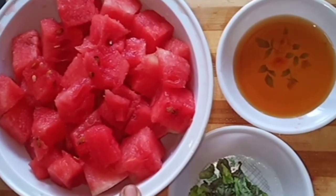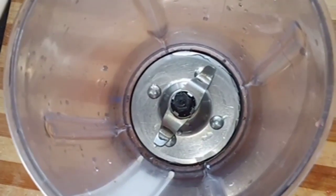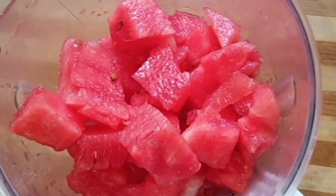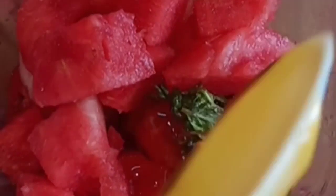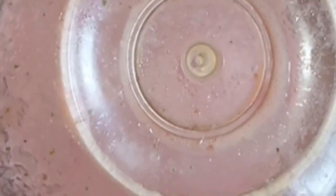Add 1 piece of watermelon, 2 tablespoons of honey and 1 teaspoon of mint leaves. Let's mix the watermelon and add the leaves. Put the honey in the next step. Mix it with the juice. Now we are going to strain it.